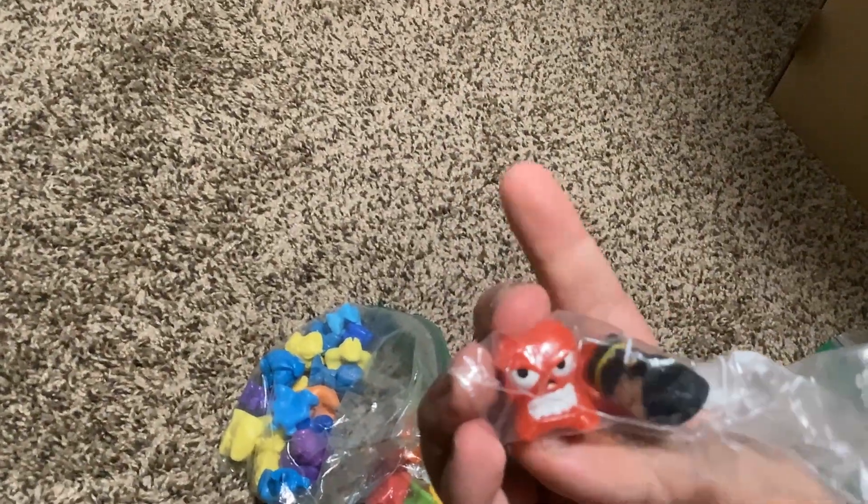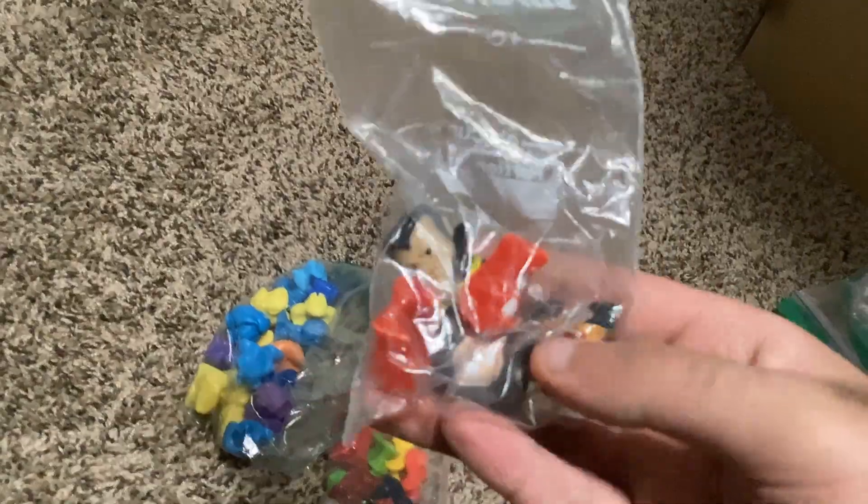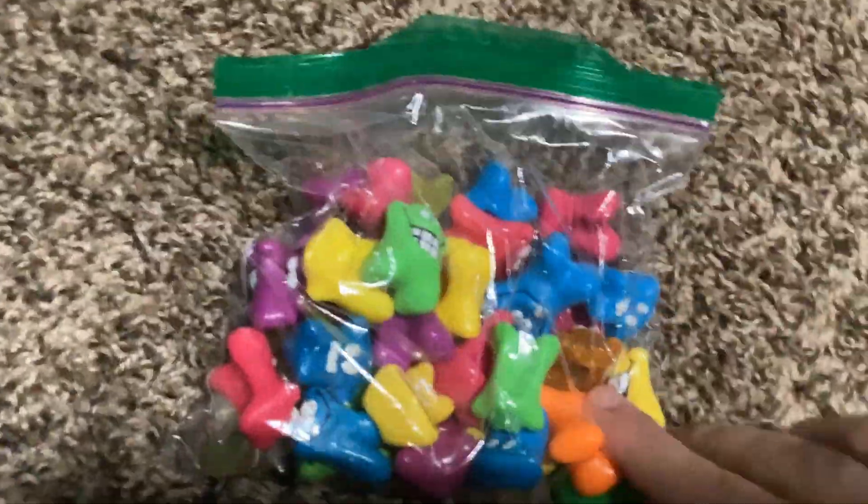And then these are Italian-exclusive noggins — these characters were only included in the Italy release. We have Red Skull, and there's like a rhino guy. And we have my big bag of knuckleheads or knuckle bones — I always forget which it is. These are from Australia. I have a whole bunch of them — too many, really.